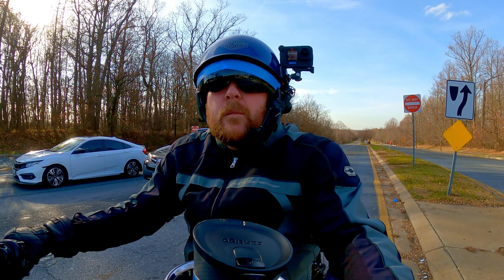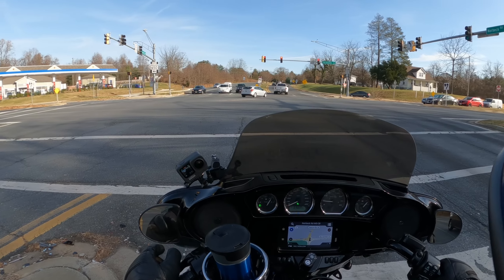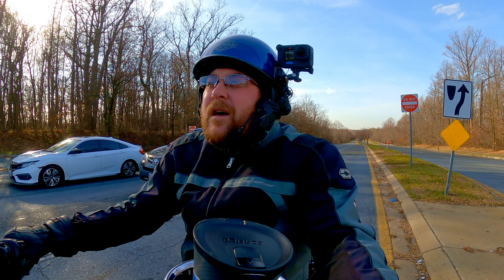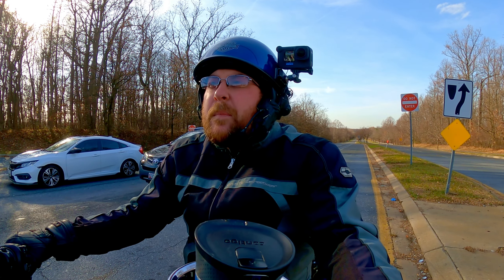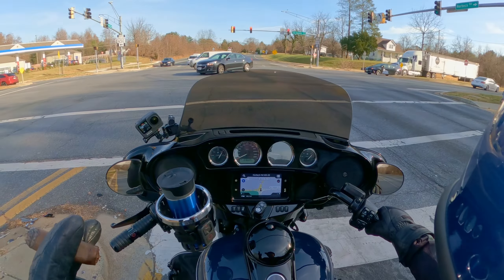Check this out — they made it really easy on the home screen of the Hero 10 to turn the horizon lock on and off, which I think is really cool. It's handy for somebody like me that might want it in one scene and not in another. You could just pull over, take off your helmet, push the button, and you're back rolling again, which is pretty neat. I'm a huge fan of anything that makes my life easier.